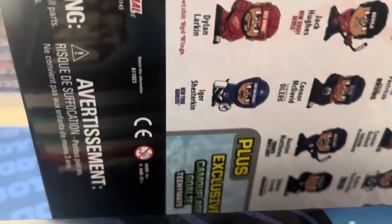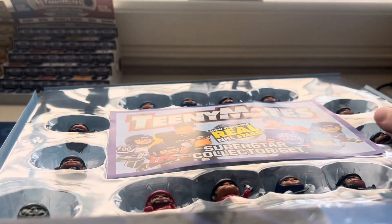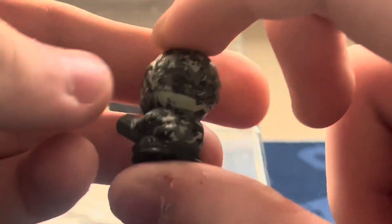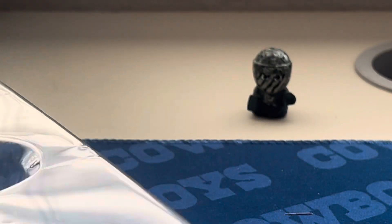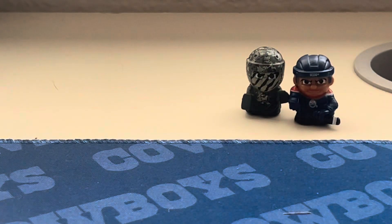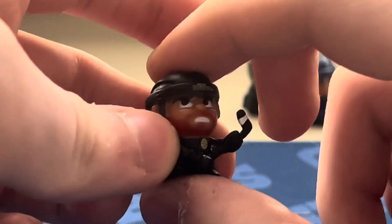The one I was really wanting to get today is Auston Matthews, and he is in here. Let's slide this out — nice background with all the ice. First up is the exclusive camouflage goalie, looks pretty weird but kind of good — there's our first rare. Then here is our first figure: Connor McDavid. I don't want to talk about what happened on Thursday, so don't mention it. Next we have David Pastrnak from the Boston Bruins — aka Pasta — there he is.